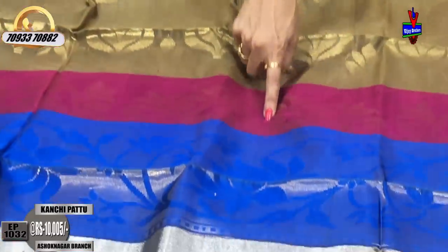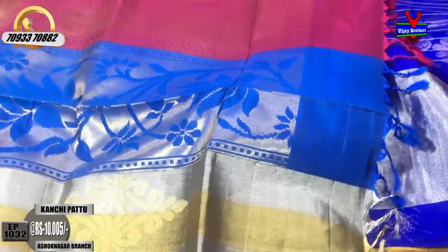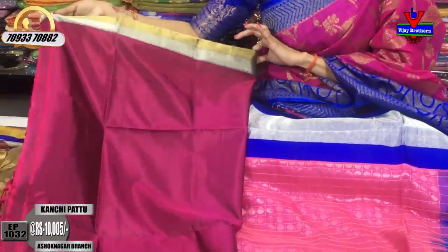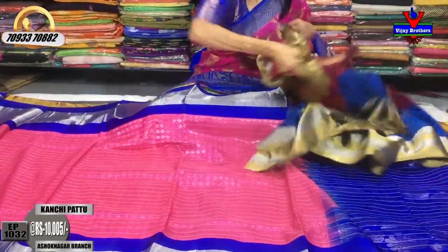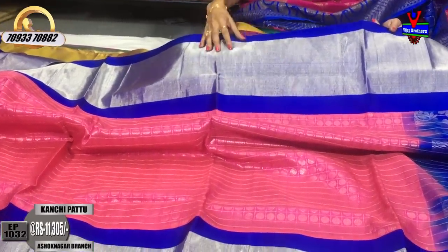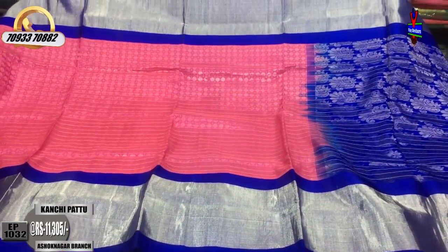Here we have a black and white combination on 2 sides with a similar design. For the right side, there is a pink color with a plain blouse concept. The baby pink color is used for the borders with a very lengthy border and silver color. The borders also have two sides. The cost of this saree is ₹11,305.